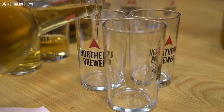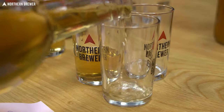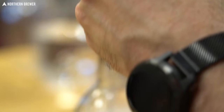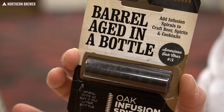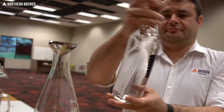We're joined once again by Ilya from RAR BSG to sample through two flights of spirits. One set was infused with different still spirits flavorings — dry gin, whiskey, and Aussie gold rum. The other includes bottles that were conditioned for a few months on small oak spirals. As part of this flight, we also get a quick technical lesson on the process of barrel and wood aging spirits.